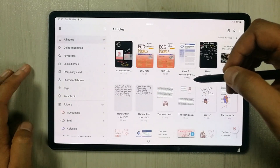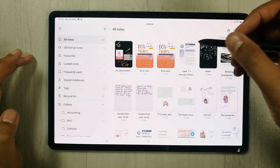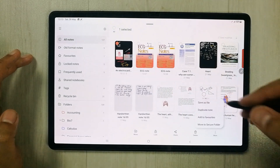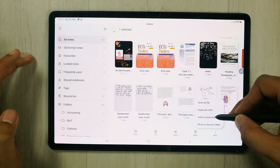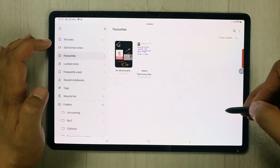We also have the Favorite Notes option. You can mark any note as a favorite — select the note, tap More, then Add to Favorites. Your favorited notes will appear in the favorites section and you can quickly open them from there.